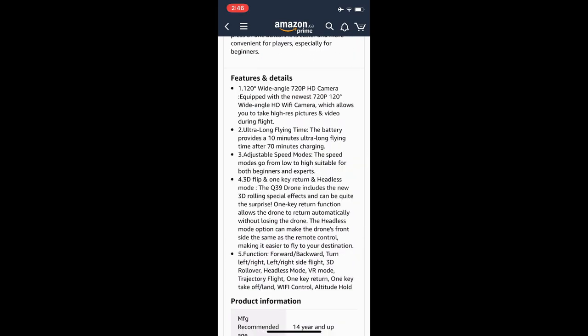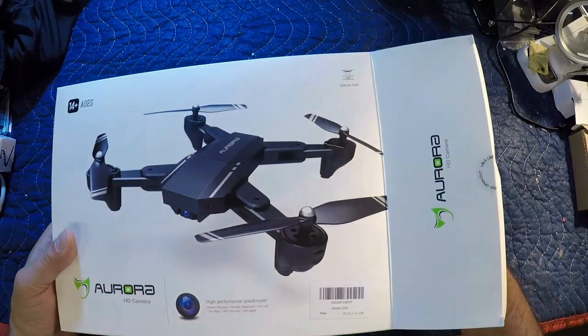This is the Q39 model, as we're seeing here for the first time. It is made by Aurora — this is the Aurora Q39 drone. So let's open it up and take a look.